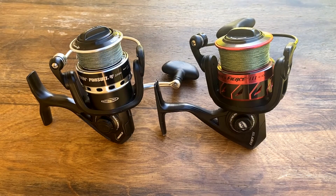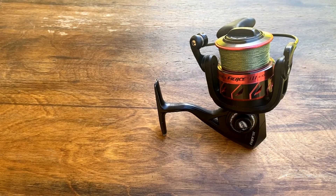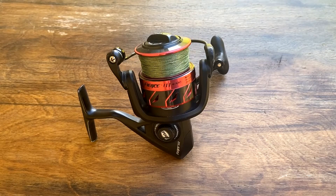Other than that, these reels are practically identical. Penn newly released the Penn Fierce 4, which includes the power handle and the sealed ball bearings. Another thing to consider is that this reel is $50 more than the Pursuit, and the only real difference you're getting is the metal body. Ultimately, I definitely recommend this reel on the surf for catching big fish and small fish alike.